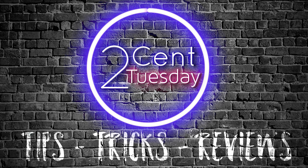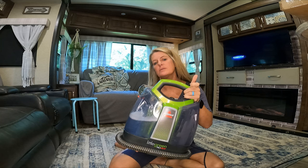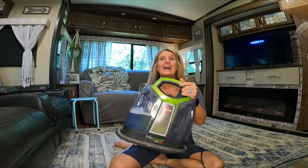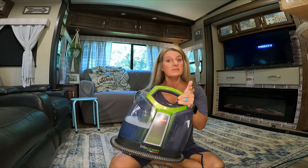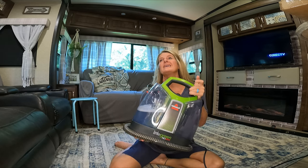On this Two Cent Tuesday, I wanted to show you an item that I have really been enjoying lately, and I want to show you how well it works. I got this Bissell carpet cleaner, and I have absolutely loved it. This is not sponsored — I bought this with my own money, but I have enjoyed it so much.